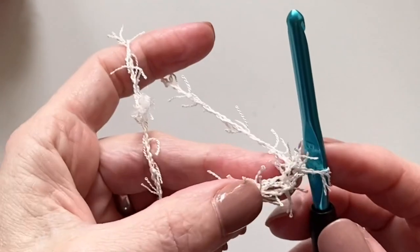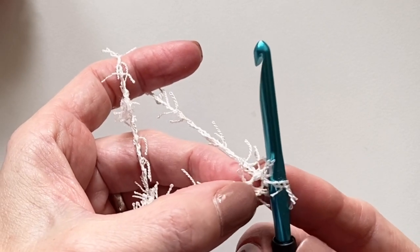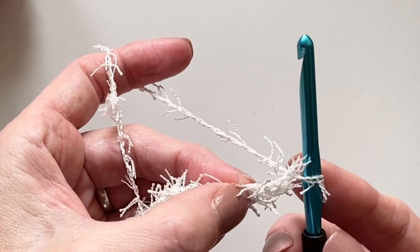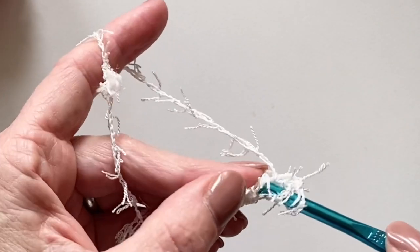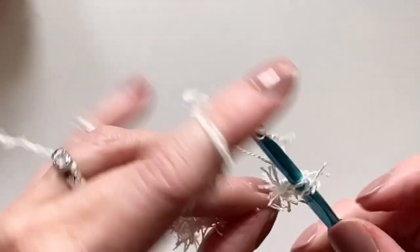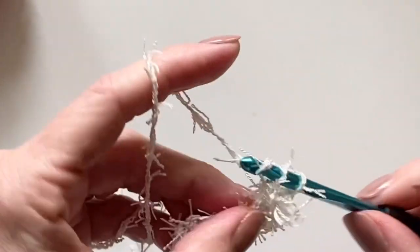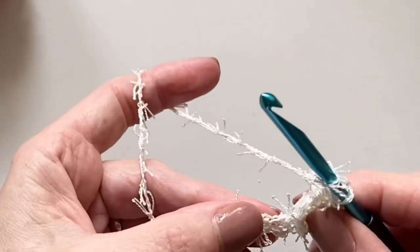We're going to begin in the third chain from the hook and work two double crochets into that chain space. Now let's work one double crochet into each of the next eight chains.